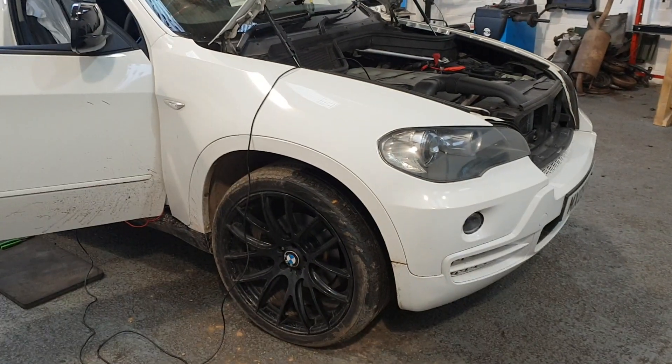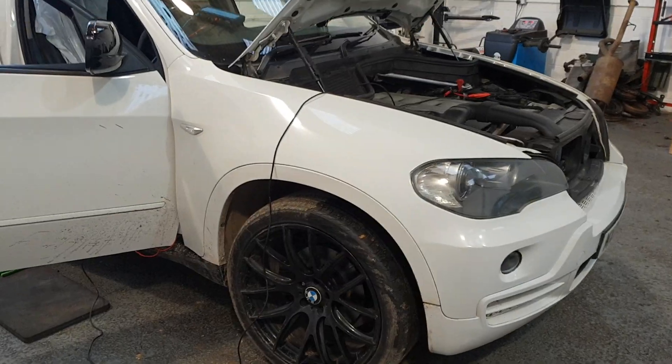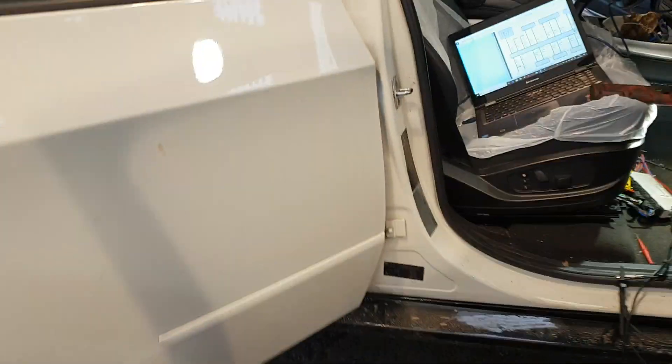Good morning guys, it's Ryan here from Elite Allmerth Diagnostics. I've got a BMW X5 in the shop today. Basically, a customer's complaint is that the driver's seat does not operate.